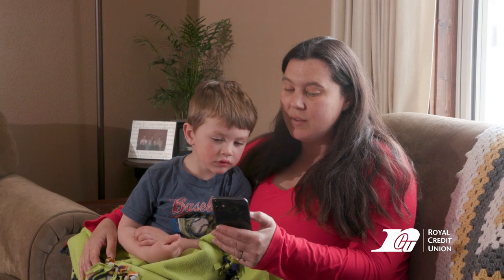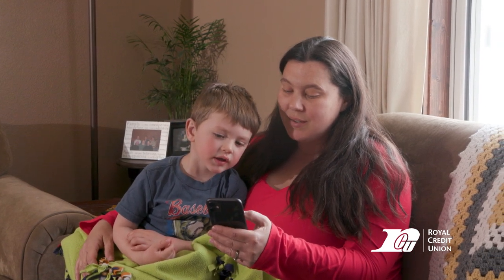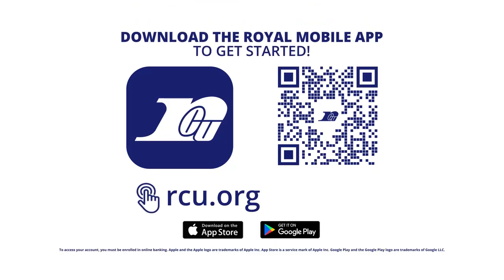Now you're ready to deposit checks from almost anywhere with our mobile app. Download the Royal Credit Union mobile app from your device's app store today.